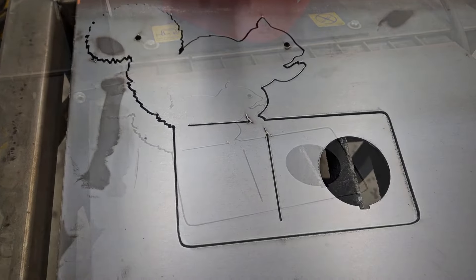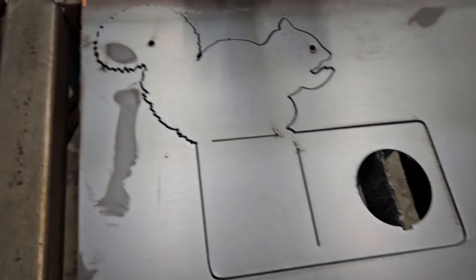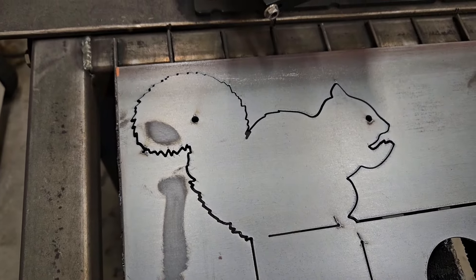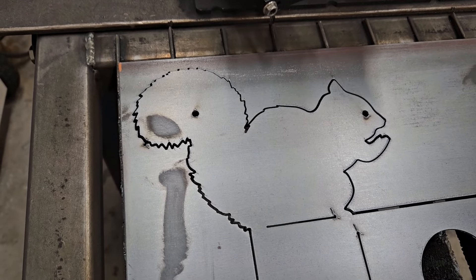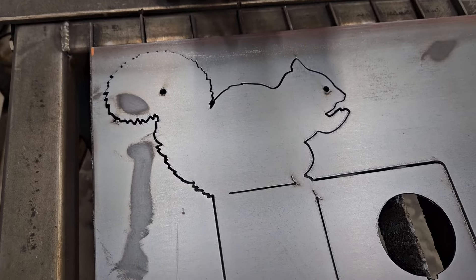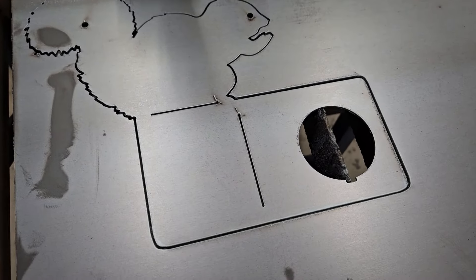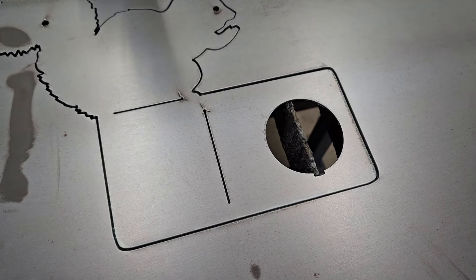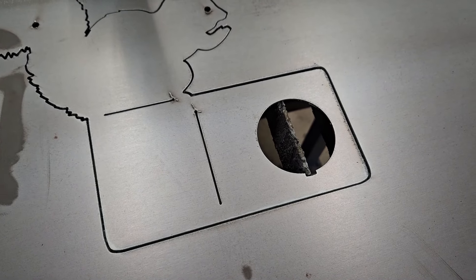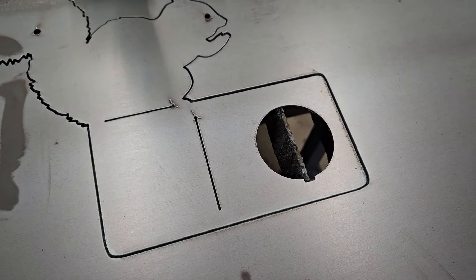That cut out about as clean as you could hope. You can see the bend lines there. That's a squirrel figure I've used before — I had it, so I used it. I don't remember where I got it, it was a free clip art image. The question is, can I thread a mason jar into that? I think I will be able to, but I'll probably have to do a little bending with the pliers first.